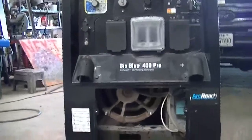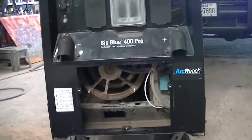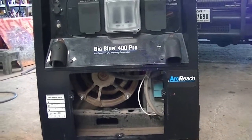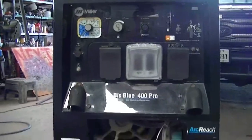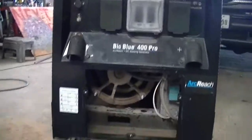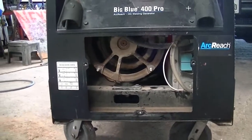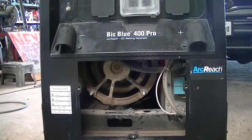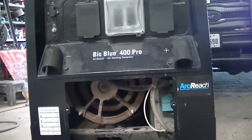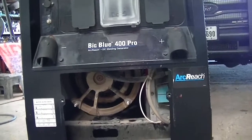What's up guys, this is Adrian with North Texas Weathering Equipment Repair again, back on this Big Blue Miller. A common problem on these — on the older Big Blues you'd get a help code if your brushes were too low or weren't making contact. That's the first thing I'll check if somebody brings in a machine having problems, erratic arc or no power at all.